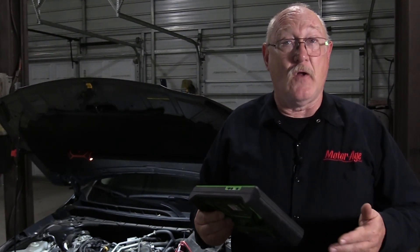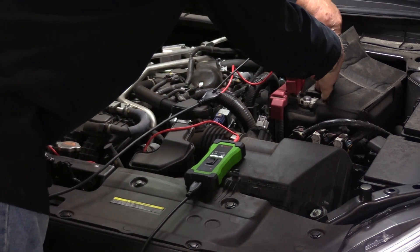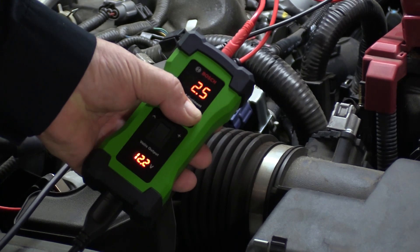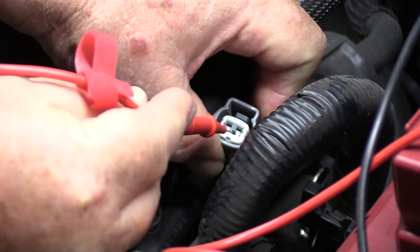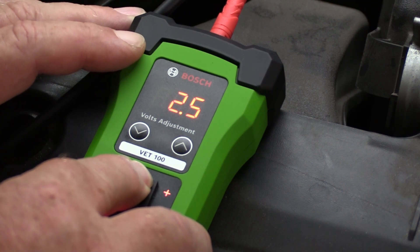If you do see a variance, the question becomes: is it the sensor, the wiring, or a fault in the ECM itself? That's where the VET100 comes in. Connect the VET100 to the vehicle battery. Adjust the VET100 test output using the touchpad and set the test voltage to the middle of the sensor's normal operating range. Disconnect the sensor and, using the proper pin fit, connect the VET100 test lead to the harness side of the connector. Then push the toggle switch to apply the test voltage and note the reading on the scan tool. The scan tool data should match the voltage level that you put in with the VET100. It may read direct voltage or it may be converted to temperature or pressure, so be sure to check your published service information to know what value corresponds with what you put in.